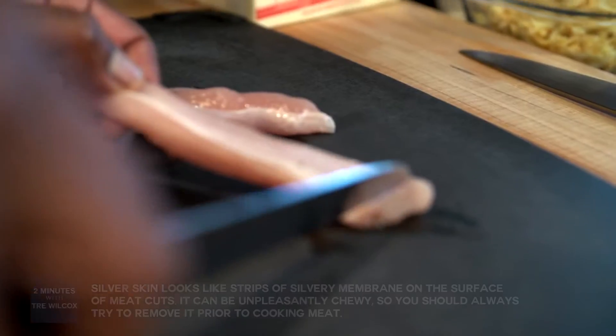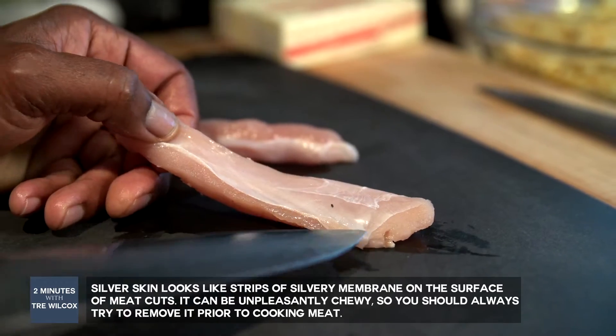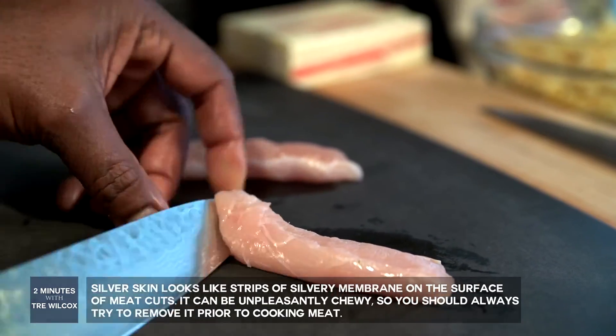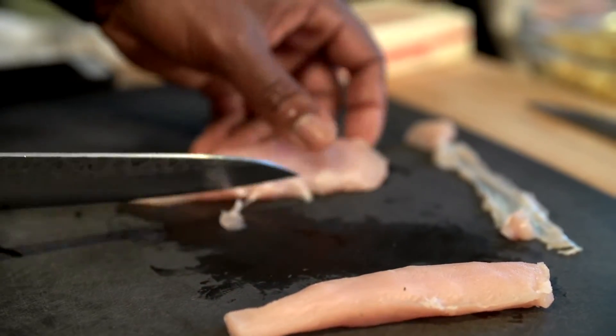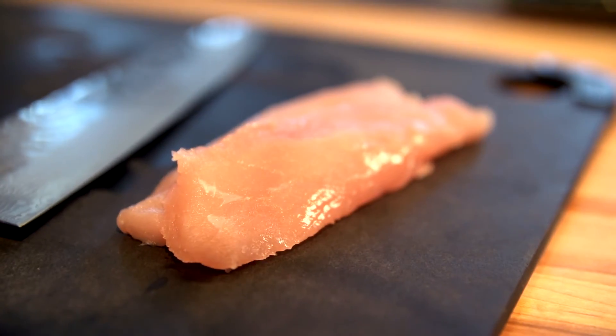This is called silver skin — a connective tissue that's part of most parts of meats, basically inedible, and you want to remove the silver skin before you cook this. Anything you cook that has silver skin, you should always realize that this connective tissue will be like dental floss when you try to bite into it.